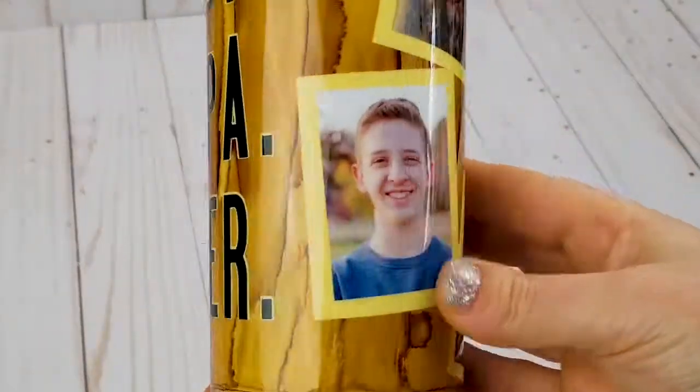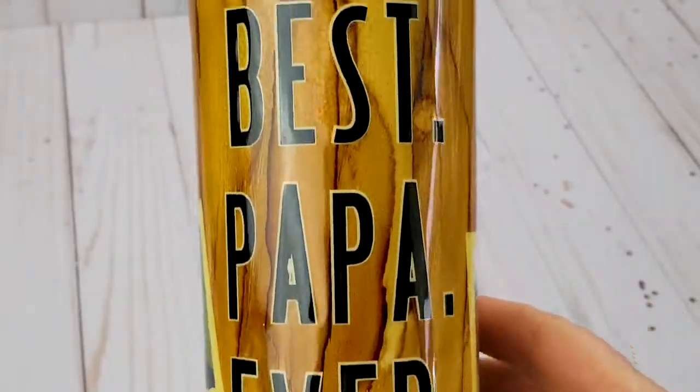And then you are left with a beautiful tumbler — nice and shiny and clear — and a perfect gift for anyone. Thanks for watching!